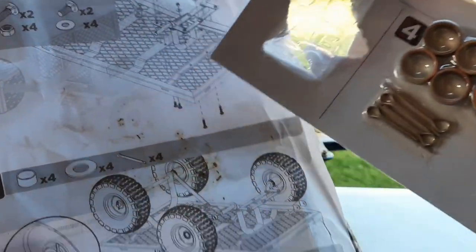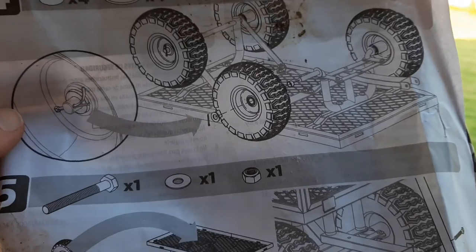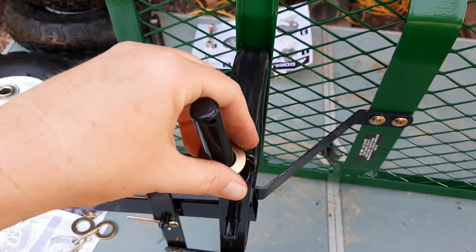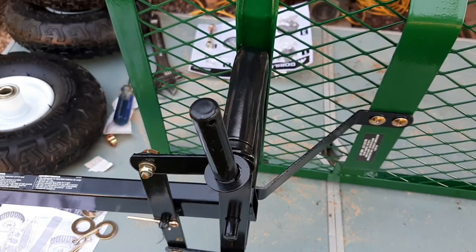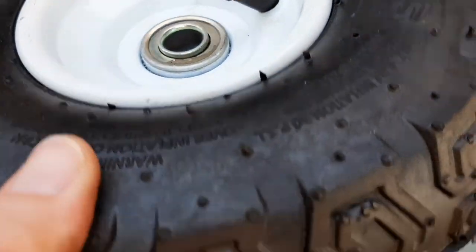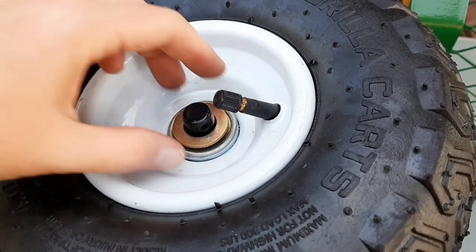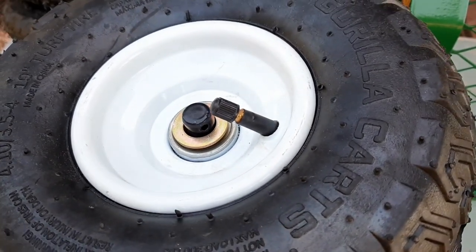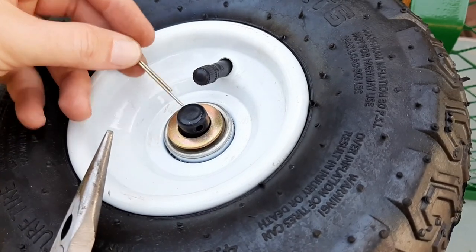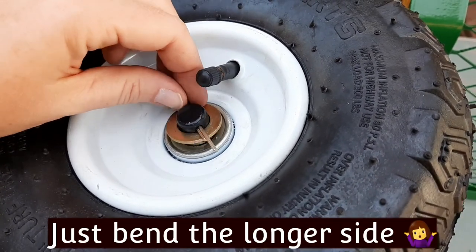There's everything I'm going to need for step four. I'm going to go grab the wheels and get started. I flipped it on its side to show you a better look. This thing that looks like a ring goes on first, and then your wheel will just slip on. Then this washer will go right there, and then grab this pin. If I could change something, I would change this — I would rather have the kind that just slips on and clips around. This is kind of a big pain.